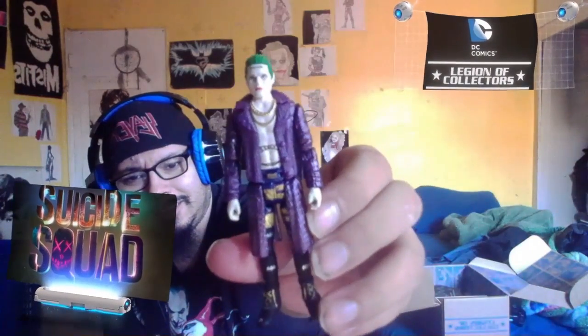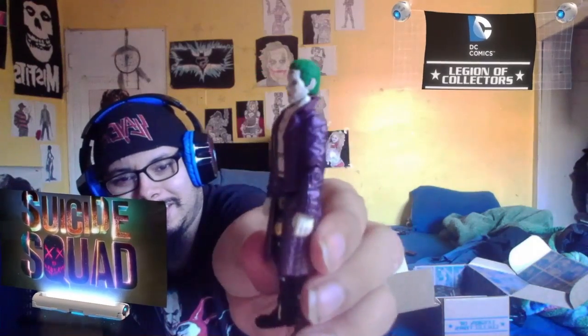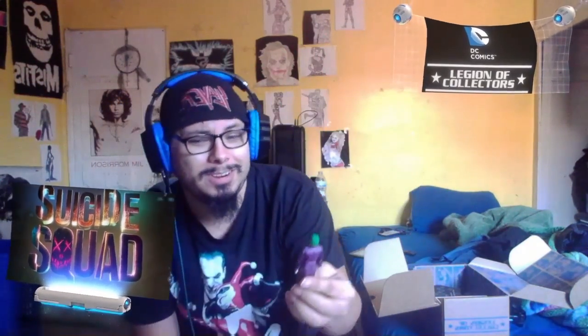Oh, what do we have here? A little action figure of the Joker — doesn't really look much like him. It doesn't really look like Jared Leto's Joker. What do you guys think? Looks like something you would see in an imitation — like an imitation of the Joker you'd see in a 99 cent store.